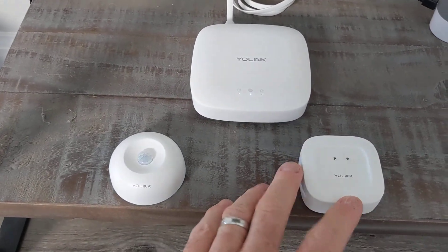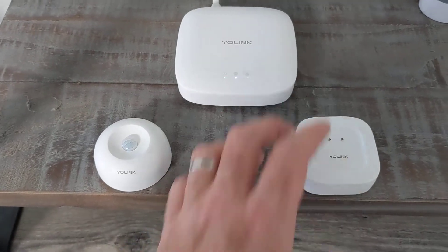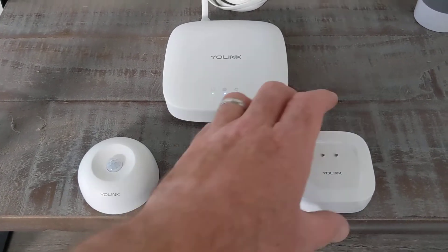They're probably most famous for their water sensor. This is it — you can see how tiny it is. You can get four of those plus the Hub as a starter pack for $70. I started with that.